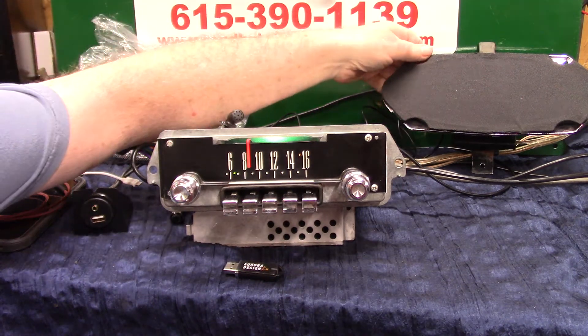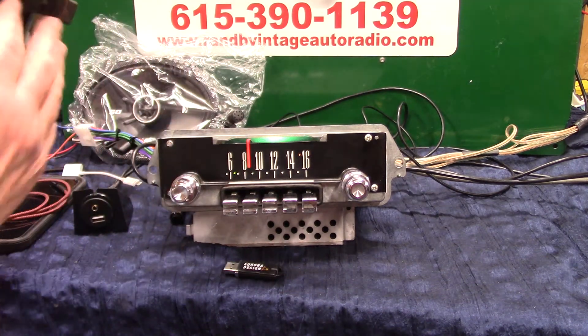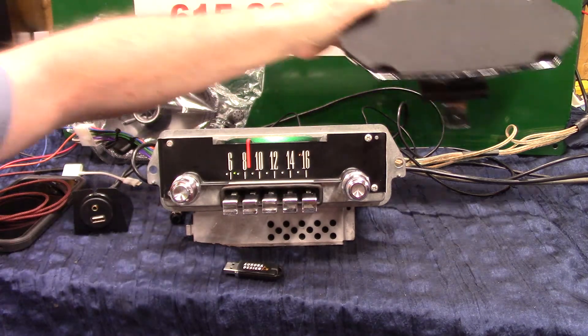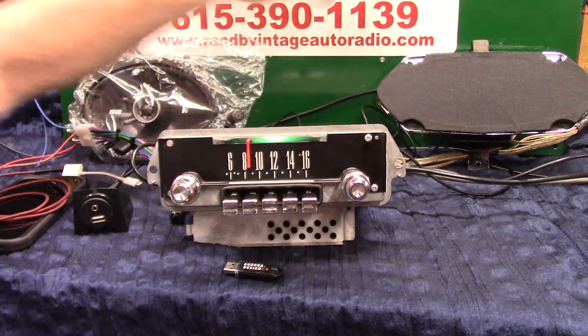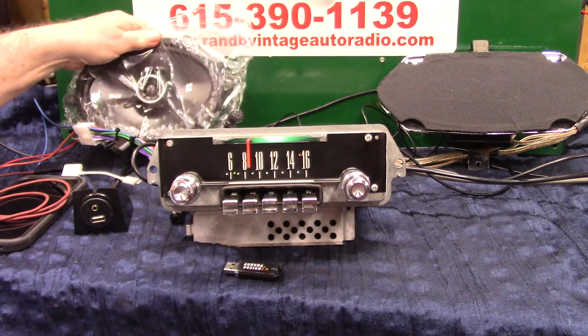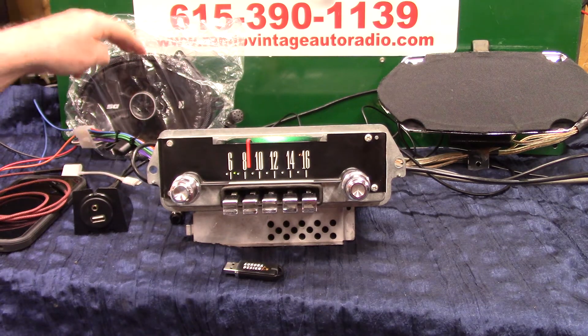Now this is your front speaker. We replaced it with a DVC — it's got your original bracket on it. One channel here, one channel here. And then the back speaker, we're using a Moto speaker for the right size. So you're going to reverse the setup — you're going to run one side of the rear channel plus one side of the other rear channel minus to that speaker there.